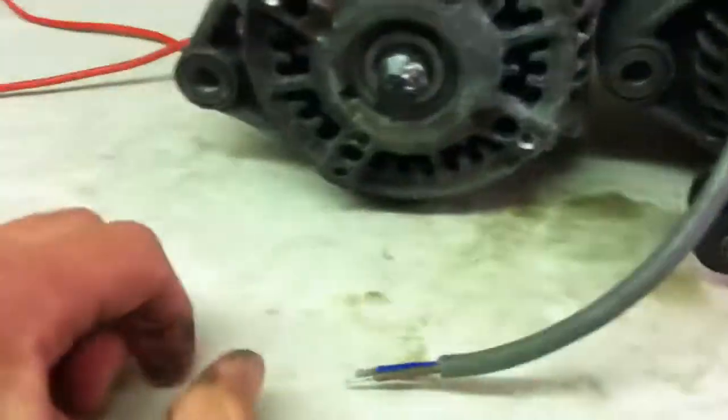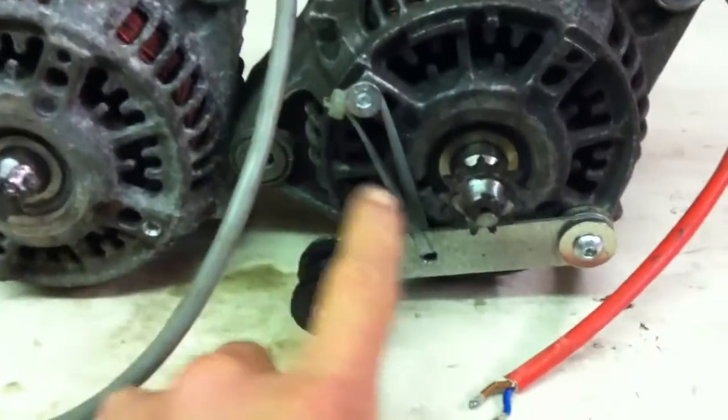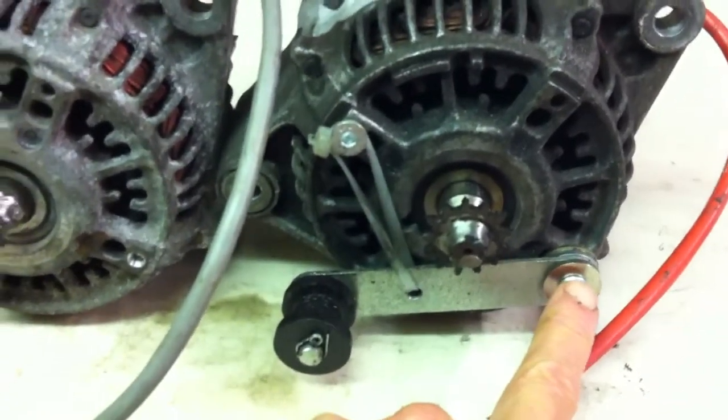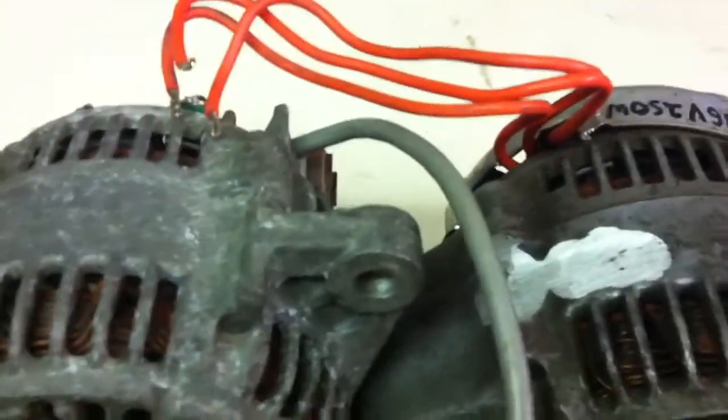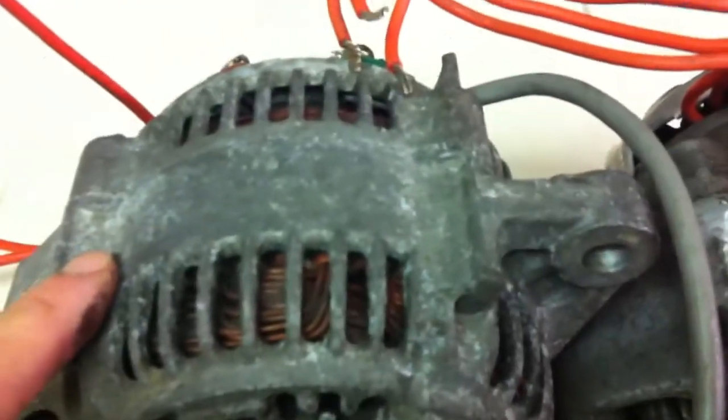I've drilled and tapped the two holes needed here for the tensioner and the tensioner arm. What I forgot to do, which I did remember the first time, is take a bit of a chamfer out there which clears the frame. So while I'm here I'll sort that.